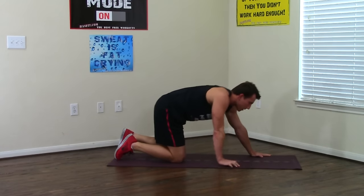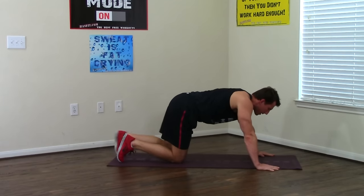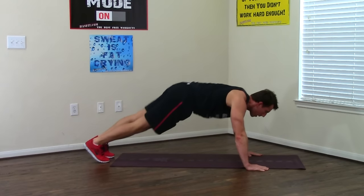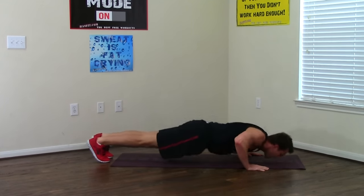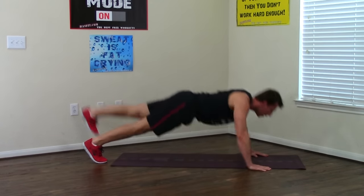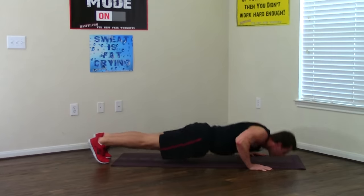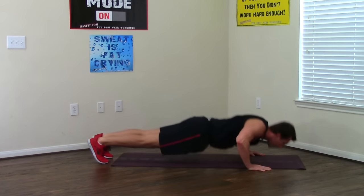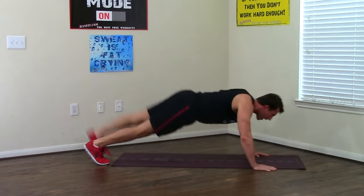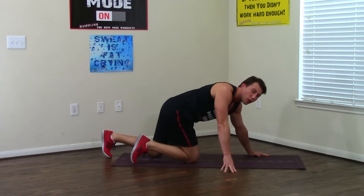Moving on to what I consider probably the hardest one — it takes so much balance. Opposite leg and arm moving together. Breathe in on the way down — one, two, three, four, stay focused, five, six, and don't forget to breathe — seven, last one, and eight. Good — no more of those.